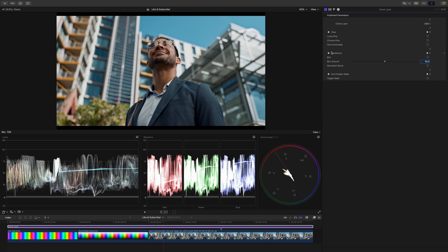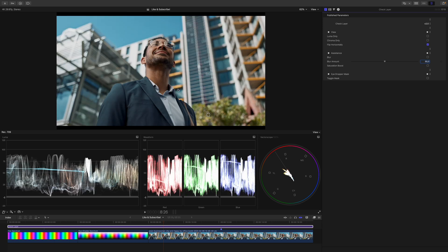Moving on with the check layer — when working on a shot, your brain gets used to the shot, which means you're likely to overlook something. To prevent that, you can just flip it horizontally. As you can see, this feels a little bit strange because we are not used to that. But this is what we want — a fresh look to spot everything.